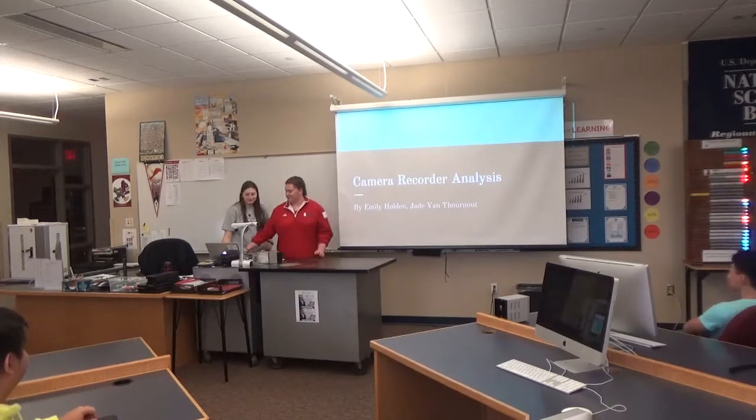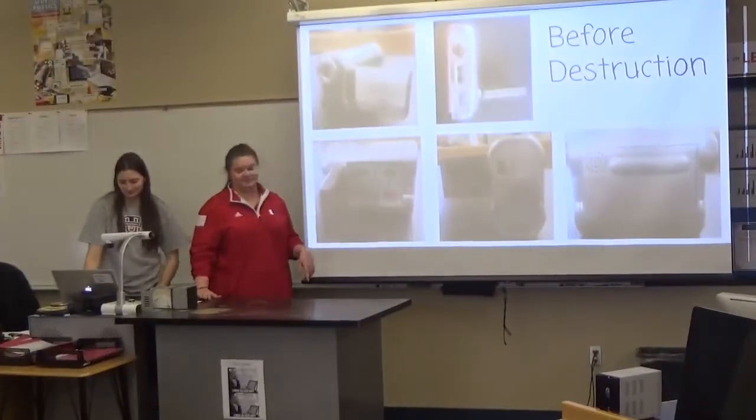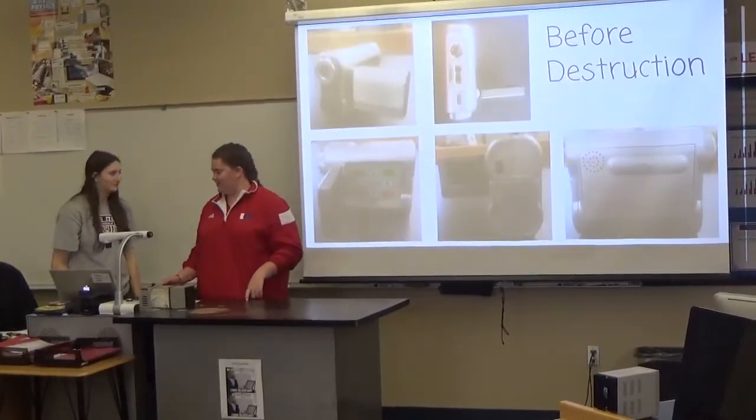We took apart this camera recorder. It's really old and something I just randomly found laying around my house.